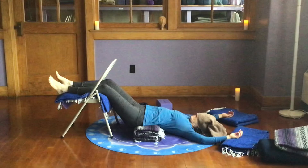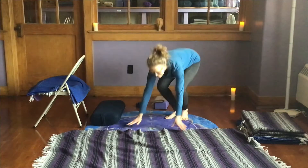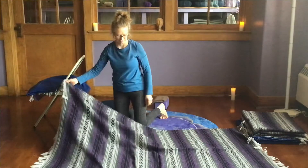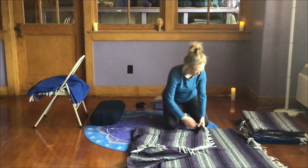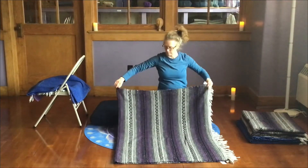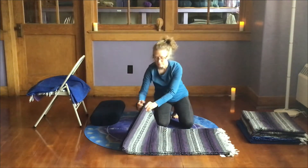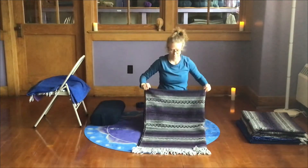To create a standard fold yoga blanket, start with the blanket opened up. Fold the short end of the blanket over to the short end — short end to short end. Then fold that short end to the short end again, and then one more time, short end to short end. And this is a standard fold yoga blanket.